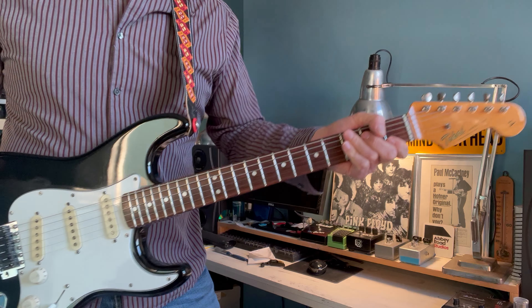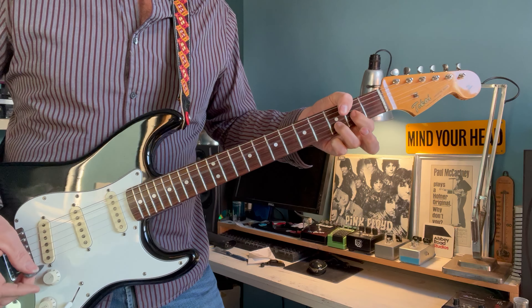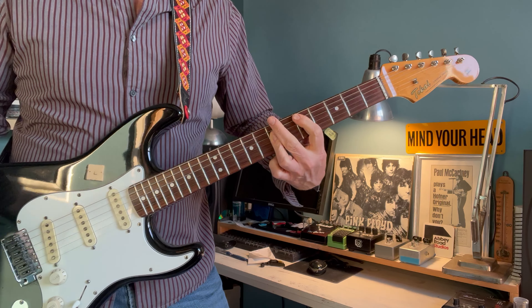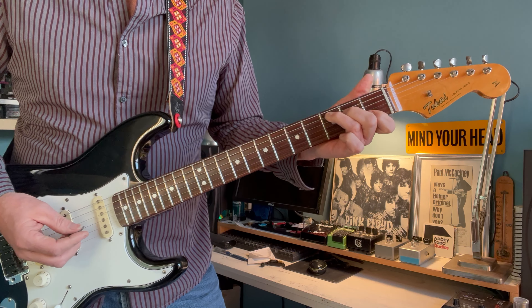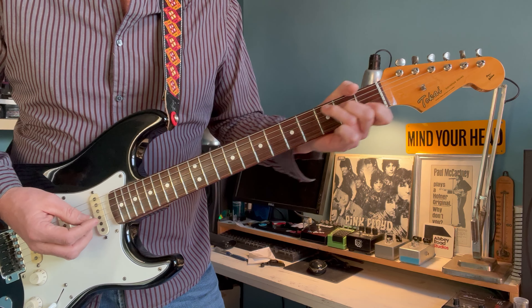So there's a few routes we could go with this — it's basically going C to a D. But I quite like just closing the strings off and taking it up by a tone.